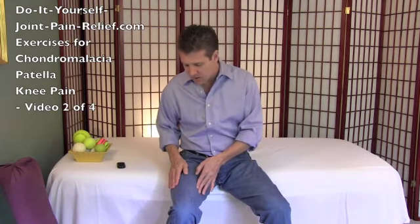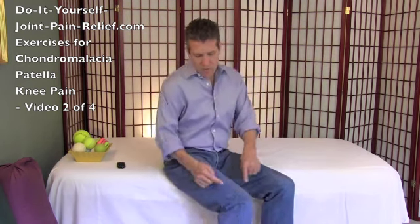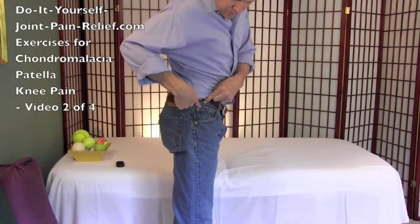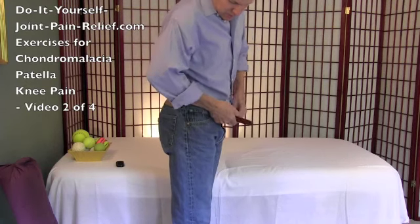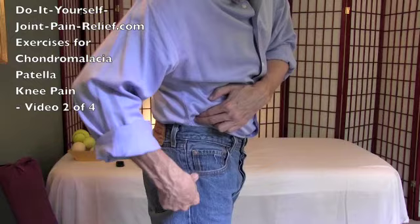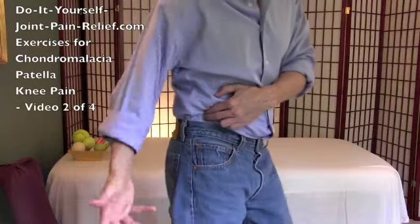In video two here we're going to continue with the front and sides of your body a little bit. We did the vastus lateralis, that outer quad, in the last video, but now we want to do your IT band, which is a big tendon that comes off your tensor fasciolata muscle right up on the side of your hip. I like to release this tensor fasciolata muscle first. Here's the top of my hip bone, here's the head of my femur, and all in between there is your tensor fasciolata muscle.